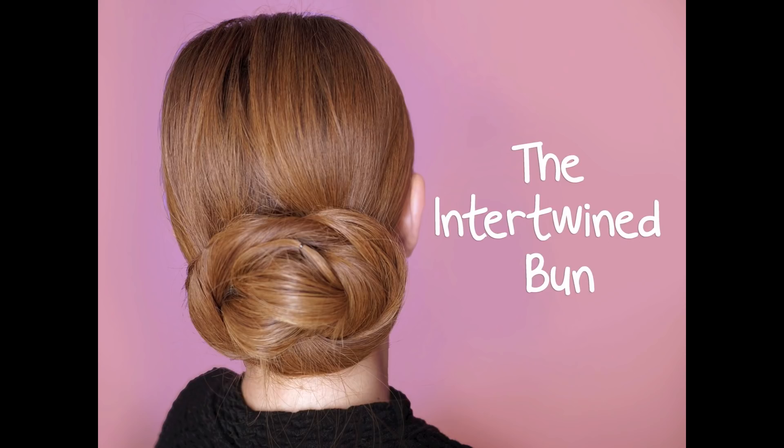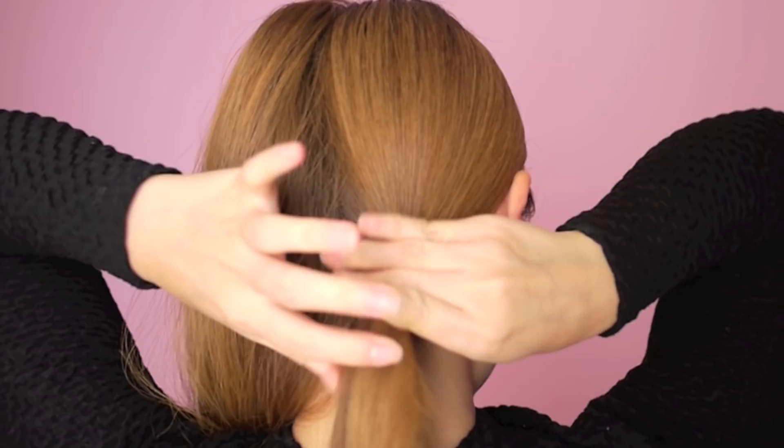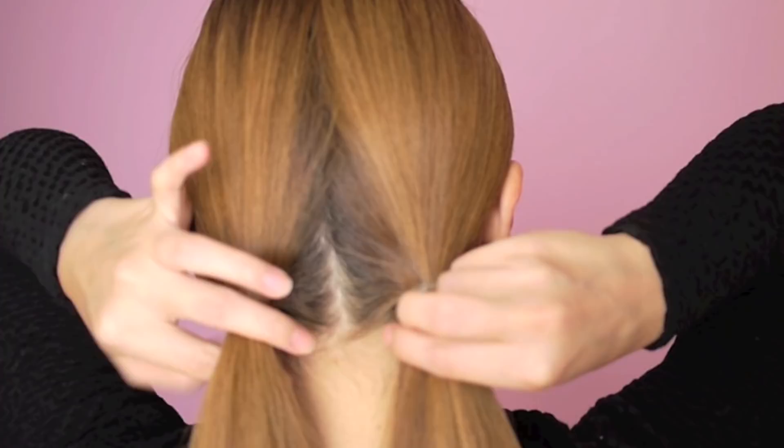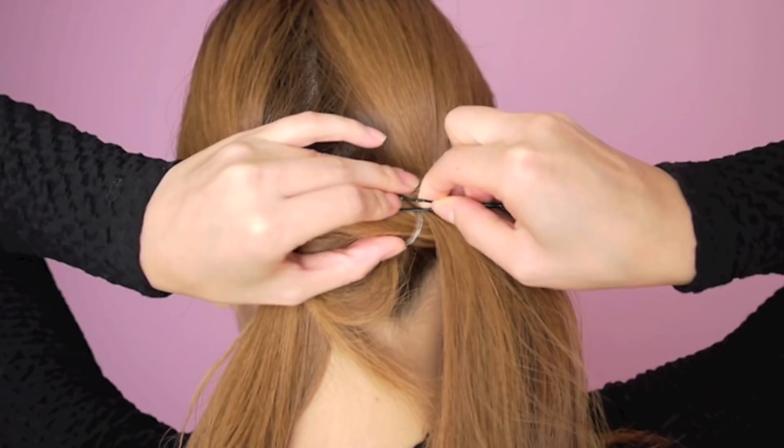Begin by sectioning your hair into two parts. Use hair ties to tie each part into a little ponytail. Take the two sections and knot them together. Use bobby pins to secure the hair in place.